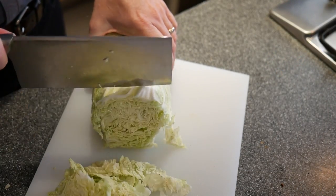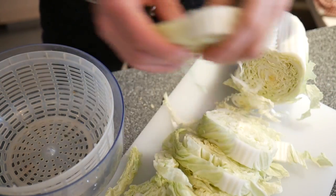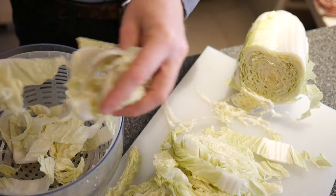We start by cutting up the Chinese cabbage. Half a cabbage is enough for this recipe. We separate the cabbage with our fingers and wash the pieces thoroughly.